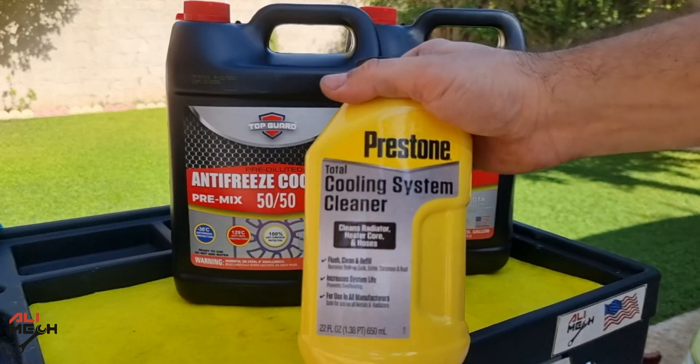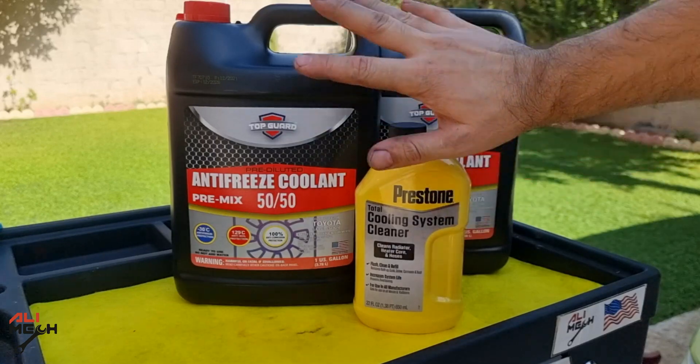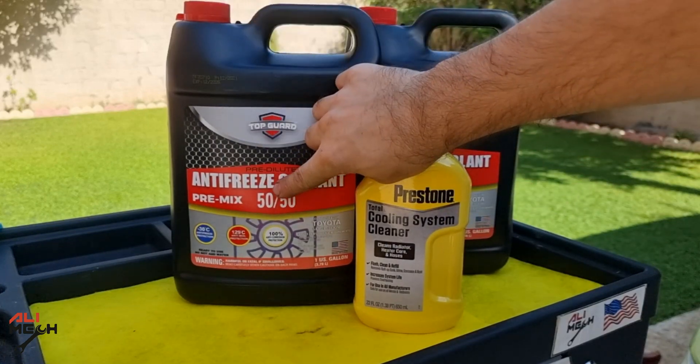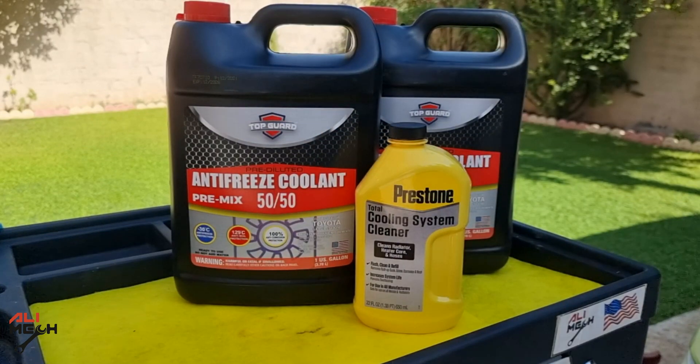So we're gonna need cooling system cleaner — I will be using Preston's cooling system cleaner in this video — and 50-50 pre-mixed antifreeze. I recommend checking your owner's manual to know how much coolant you will need before doing this job, so you don't run out of coolant.